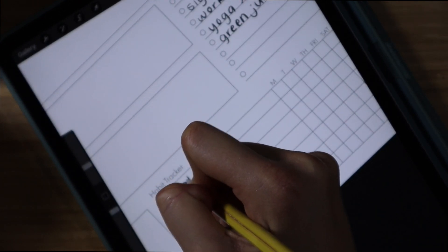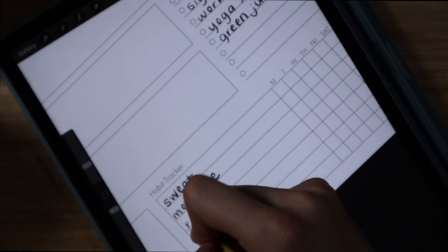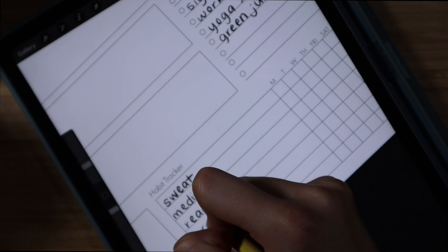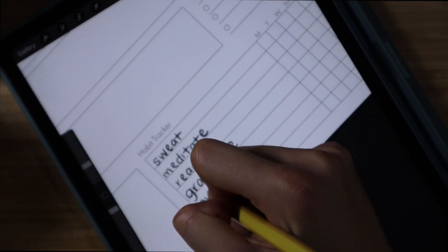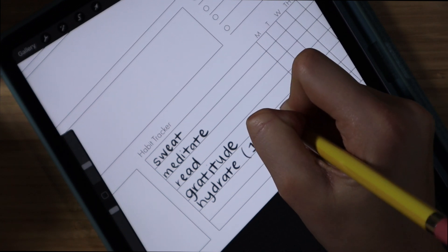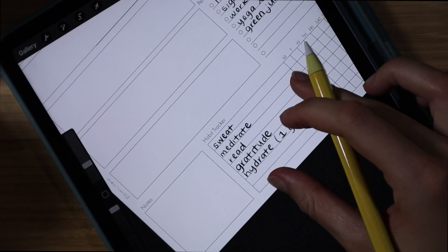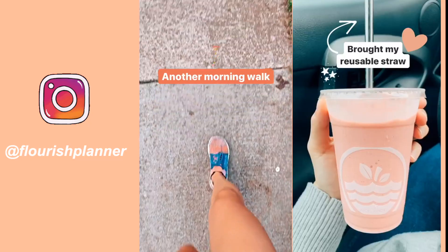Then I go in and set my habits for the week in my habit tracker. I know some people don't love habit trackers because it stresses them out, but I use it more as a guide. I try to hit two to three habits a day — I know I'm probably not going to hit all of them, but trust me, it works.